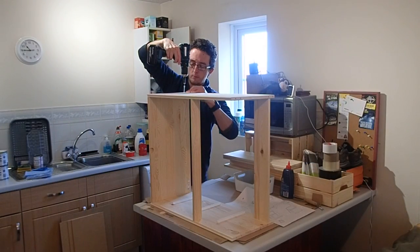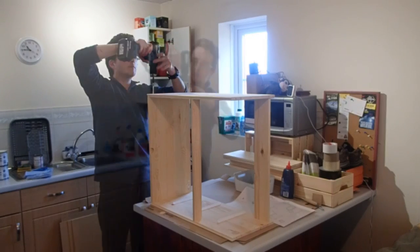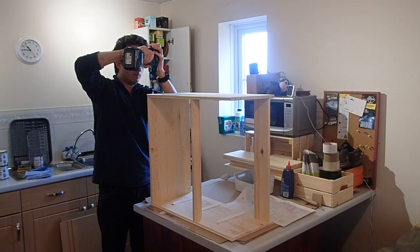This was all straightforward and I used the supplied fixings to hold everything together. My preference is to use power tools where possible, but IKEA do provide a small allen key in case you don't have your own tools. You can also download the instructions from their website.